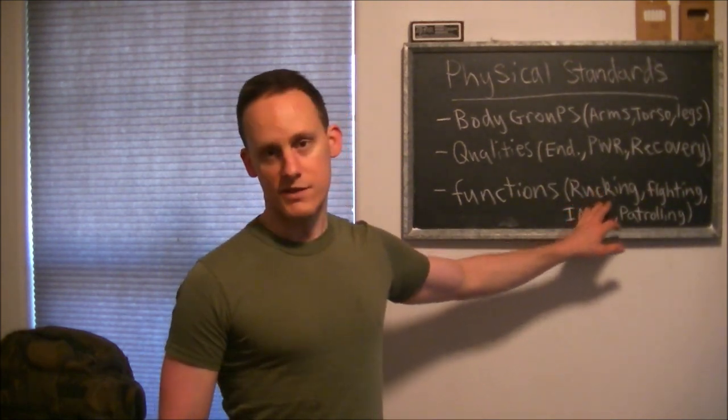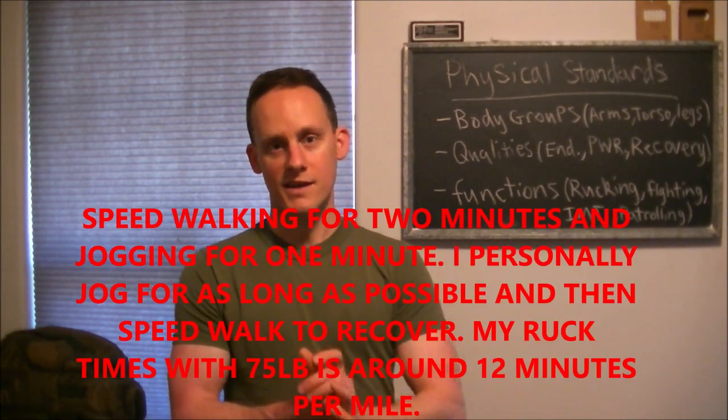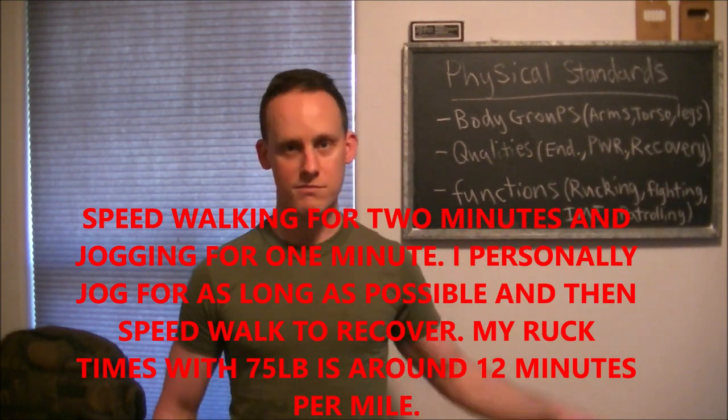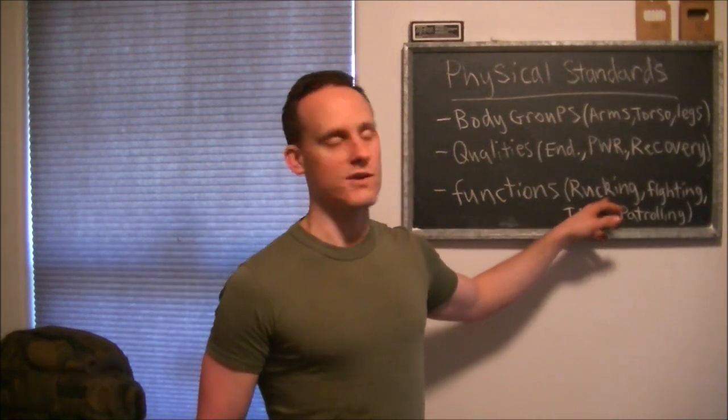The functions that require physical standards start with rucking. If things go to hell — economically or otherwise — you're probably not going to have a ride, so you'll need to move on foot with all your gear in a short amount of time. If it takes you 20 minutes to go a mile, you have a lot of work to do — you should be well under 15 minutes. That means you'll likely be running with a ruck at some point. Fartlek training is the best I've found for building recovery, power, and endurance — especially with a ruck.